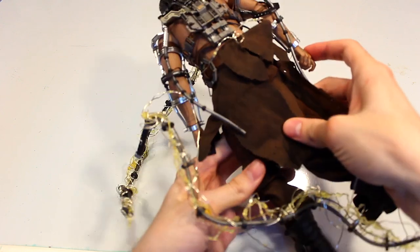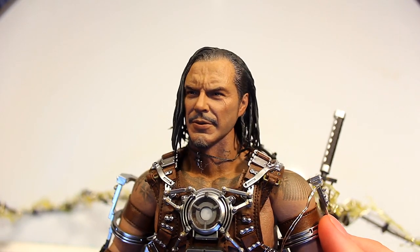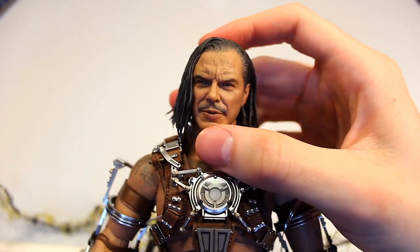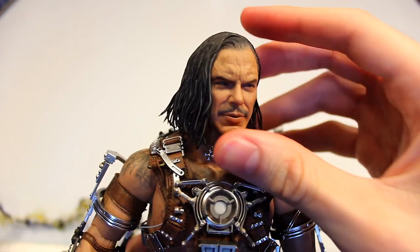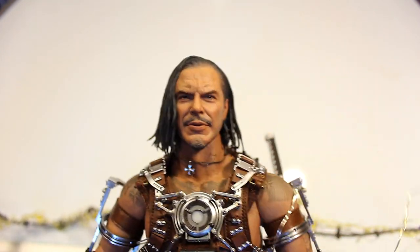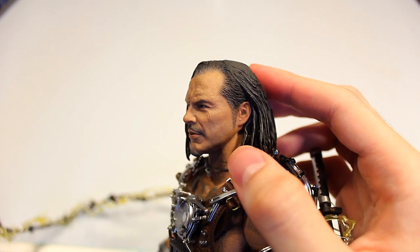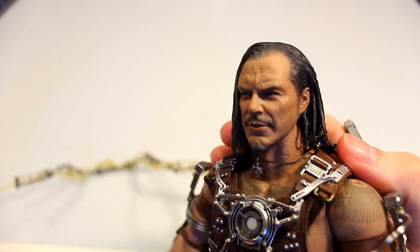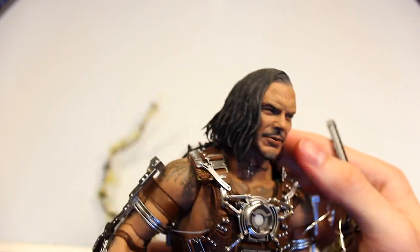Now on to the figure himself — here's the basic front view and the back with all the tangled wires. Here's a first look at the Mickey Rourke-style head sculpt for Whiplash from Iron Man 2. I really think this looks spot-on. There's so much detail in the texturing on this face — the scars, the age details, the various skin texturing. I think this is one of the best head sculpts released recently by Hot Toys in terms of likeness.